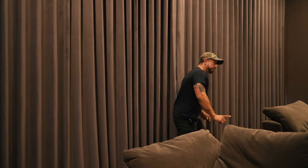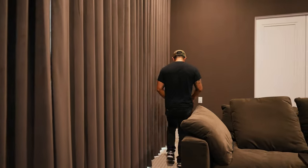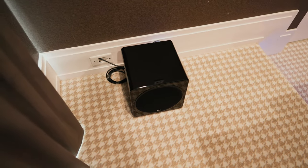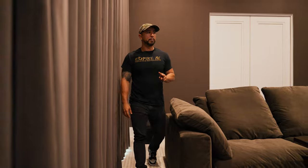We do have a small but very, very powerful Episode subwoofer in this room. It actually allocated for two, but after we installed one, the client decided that one was just enough for this home theater.